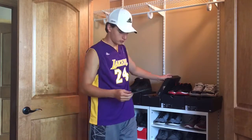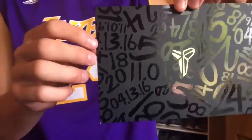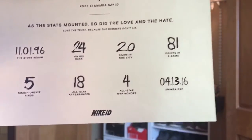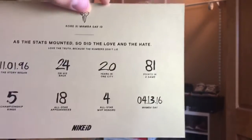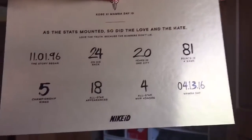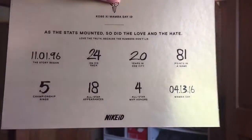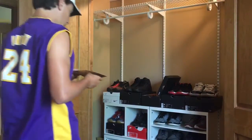Before we look at the shoe, let's look at the card. You can see the gold Kobe symbol right there, and all the numbers and dates. Flip the card around and you've got the date he played his first game: 11-01-96. His number 24. 20 years in Los Angeles. 81 points in one game. 5 championship rings. 18 All-Star appearances in 20 seasons. 4 MVPs in the All-Star game. His last game, April 13th, 2016. It says, 'As the stats mounted up, so did the love and the hate. Love the truth, because the numbers don't lie.'